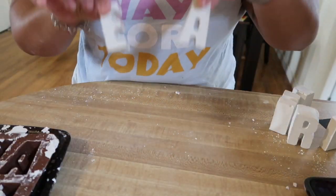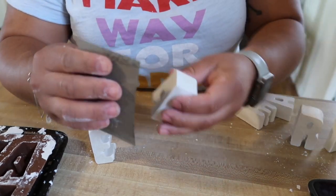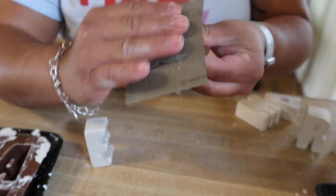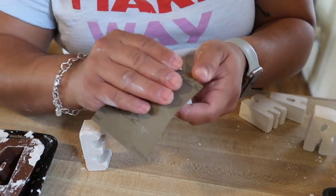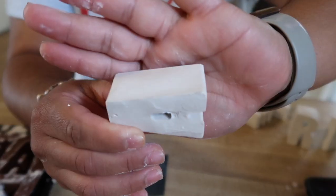Now that we've got our molds done, we're going to take our sandpaper and smooth the edges down. You don't need the sandpaper to be super rough — it can be really light because the plaster is not too hard to sand. It's super easy to just smooth it right down. I'm going to finish these up really quickly.